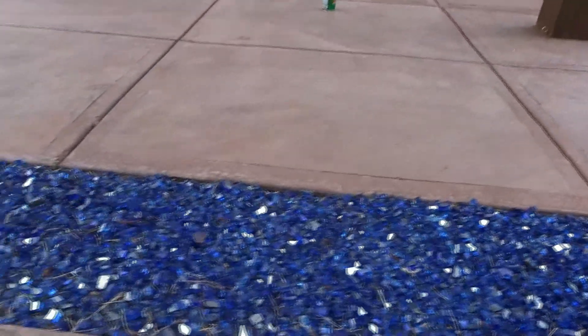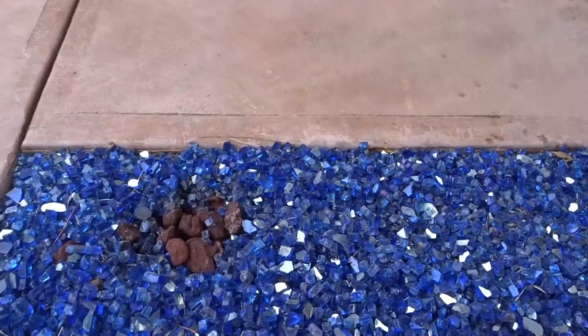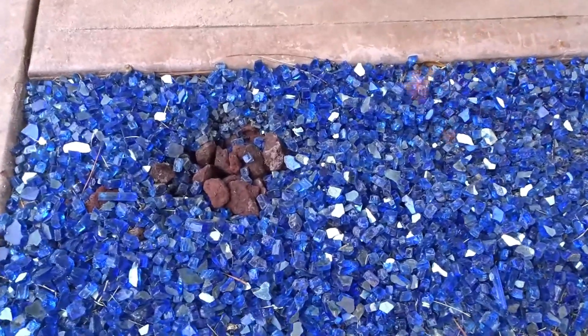What I did is I took off some of the blue stones just so you can see — that's lava rock under there. That's what keeps the fire going nice and hot beneath the blue.